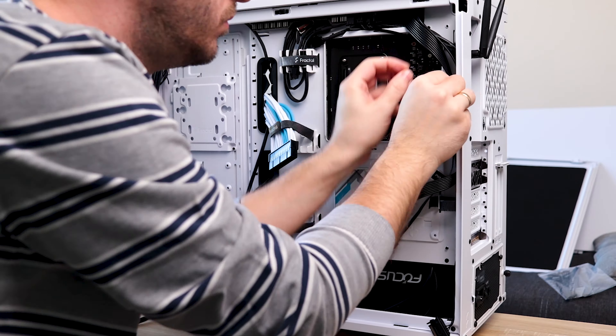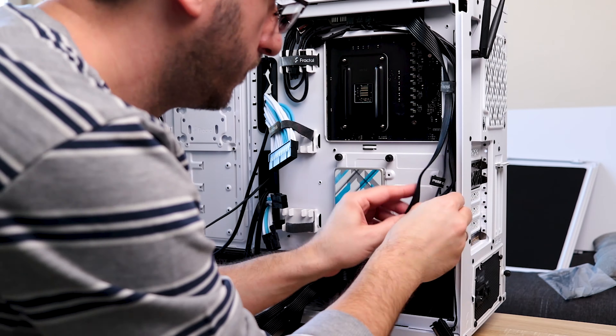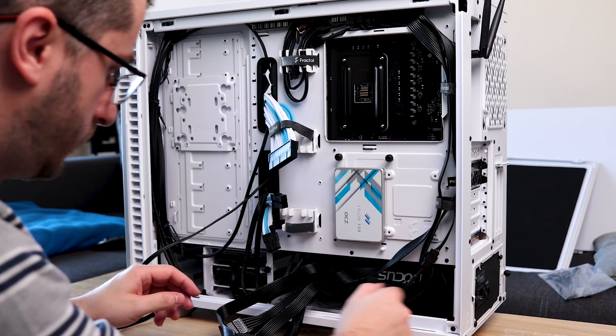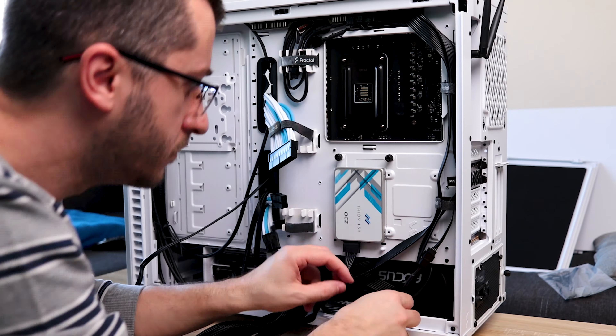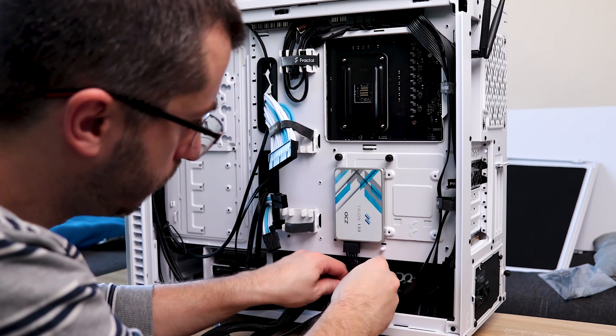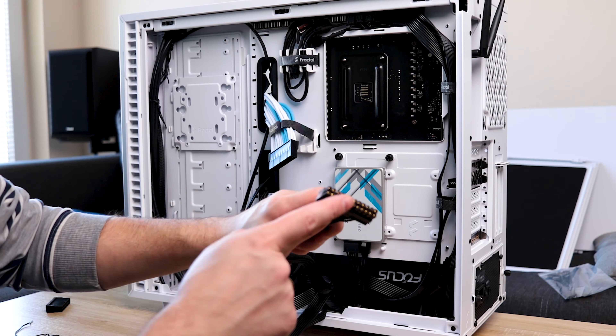Johnny Guru, a well-respected PSU reviewing website, gave it 9.5 out of 10, especially because of its power delivery system. As for the price, because of the current situation in the world it varies, but it's around $150 to $160 US dollars and comes with a 10-year warranty.